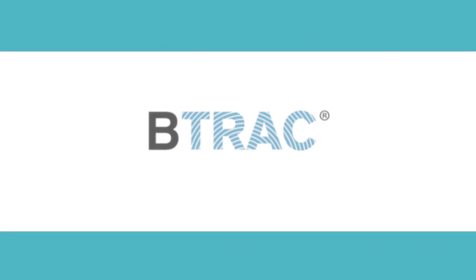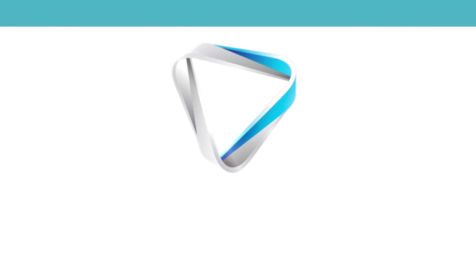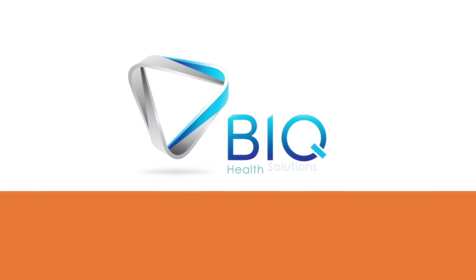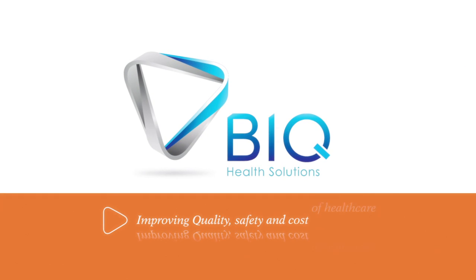B-Track. Right sample. Right patient. Safe transfusion. BIQ Health Solutions — improving quality, safety, and cost of healthcare.